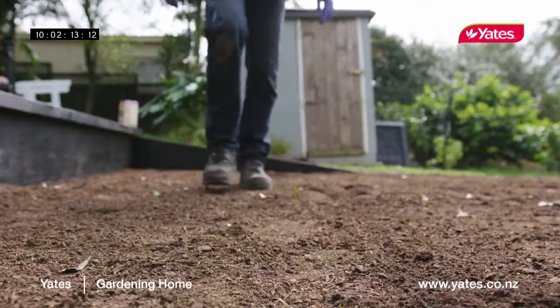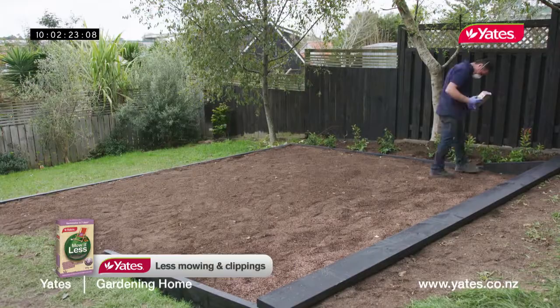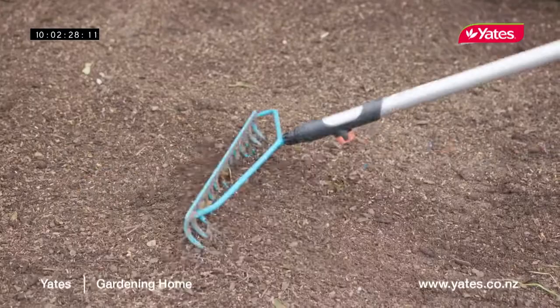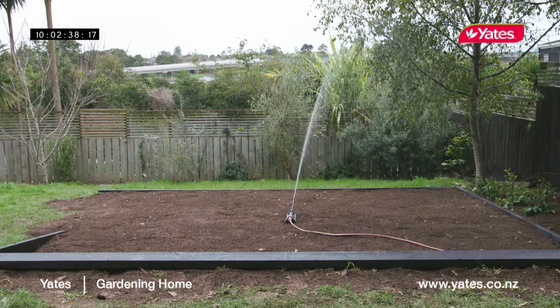Before sowing the grass seed, divide the area into manageable sections of around about a square metre, then sow evenly east to west and then north to south to make sure you've got an even spread over the whole area. With the seed sown, give it a light rake in. Once you've sown your lawn, one of the biggest reasons for failure is inconsistent watering. It's really important to have half an hour of watering every day. With plenty of water and some sunshine, we can expect a beautiful lush lawn here in a couple of weeks.